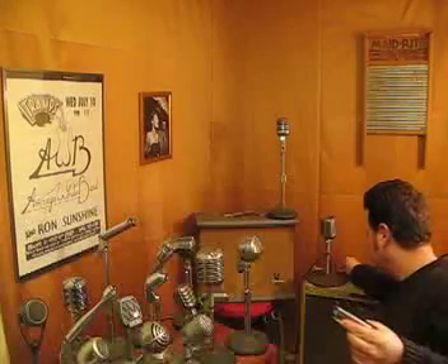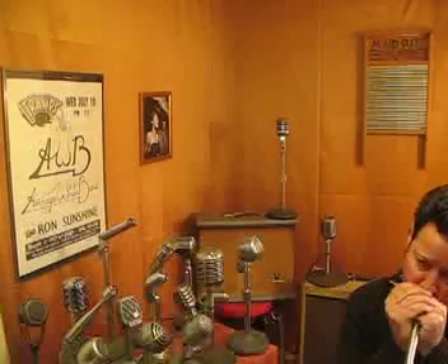I bet I can turn it up a little. It's a nice one. Happy bidding.